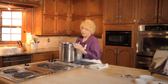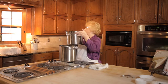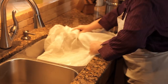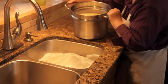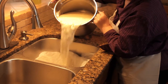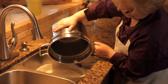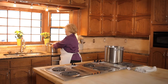Our curds have now firmed up enough and we're ready to drain them. Let's take them over to the sink where I've already prepared a cheesecloth-lined colander. We'll pour our curds in and all the whey will go down the sink. Hang onto your pot because when we're done draining the curds, we're going to be putting them back in the pot to mix in the chives and garlic.